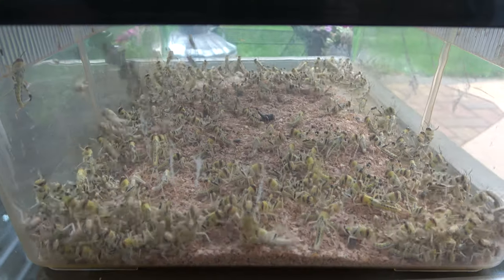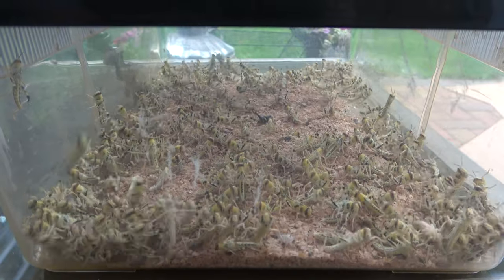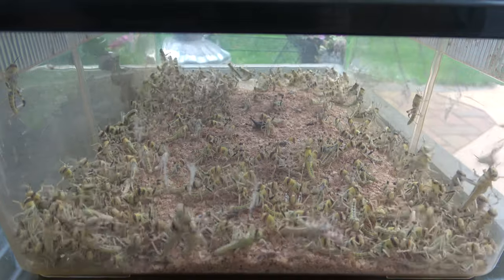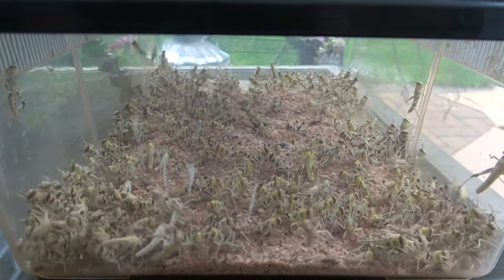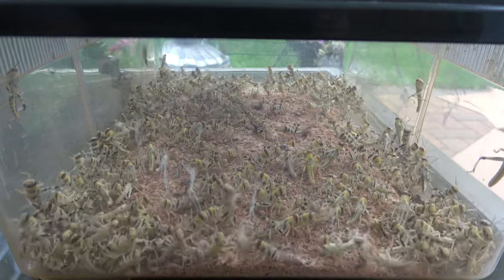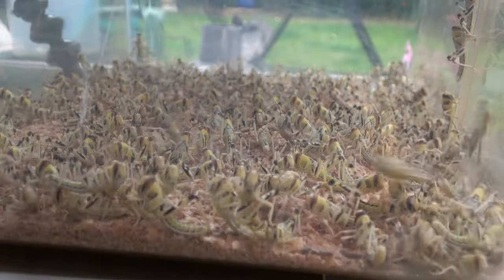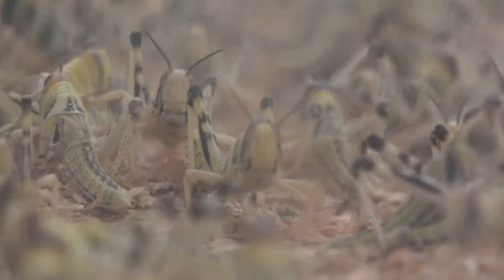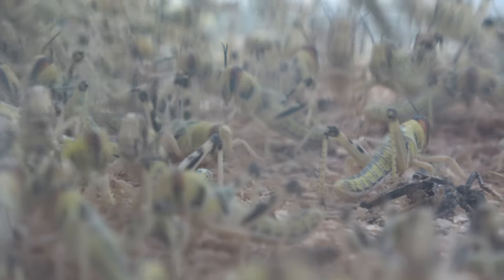The swarm unpacked, given a moment to settle while the finishing touches to the enclosure are added. It's time to add our cleaning crew — I mean, it's not an SG Animals video if we don't talk about them at least once.